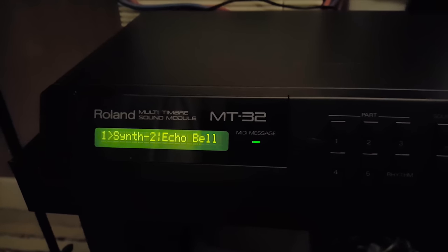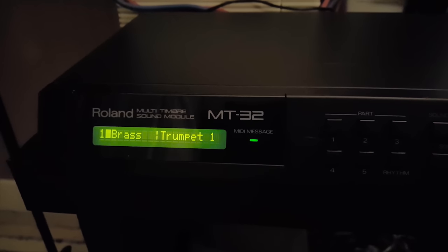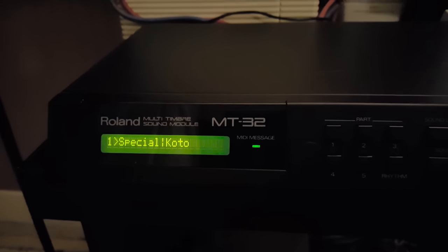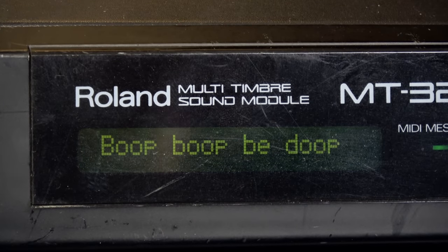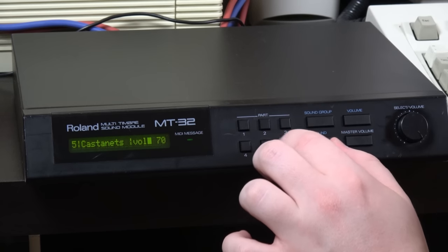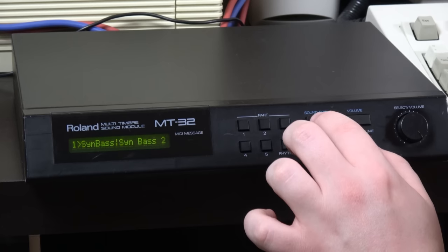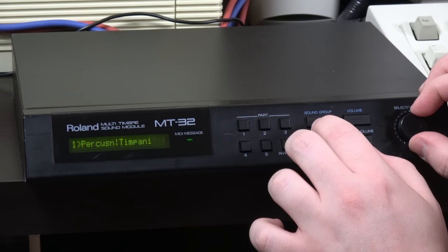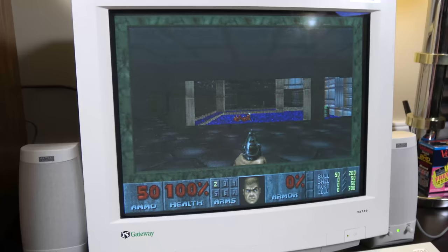That being said, the MT-32 is just a blast to play with! I love the front panel display on this thing, with its green LED that blinks in time with the music, and the LCD that updates you on the instruments, the volume, and even shows cute little messages when you play certain games. The front panel also lets you control each individual instrument from a library of 128 synth and 30 drum samples, across eight melodic channels and one rhythm channel. You can also control individual volume levels and adjust the amount of reverb.